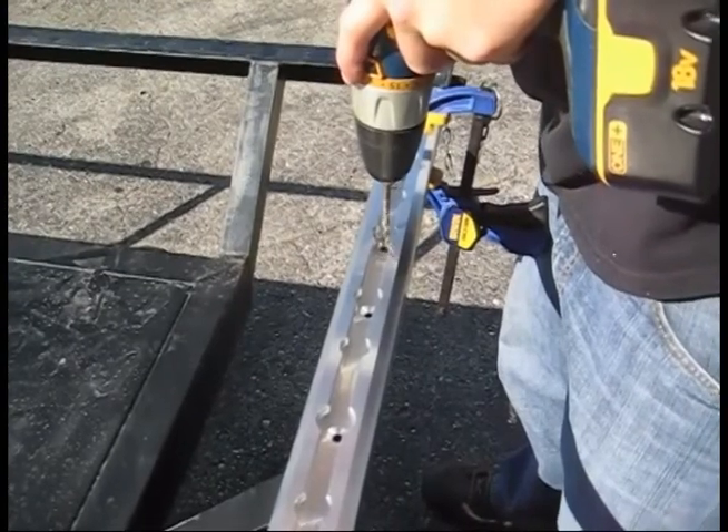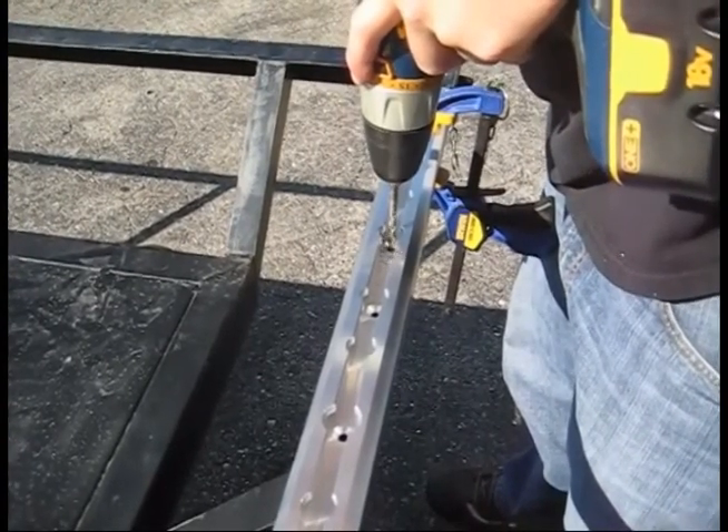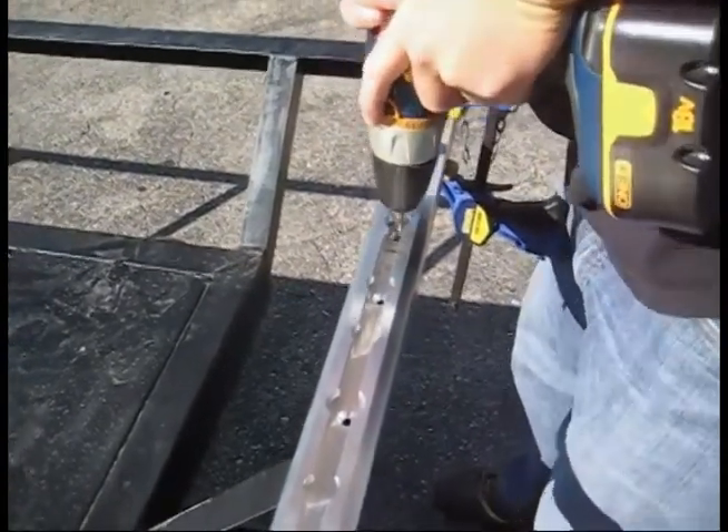Remember, the strength of the rail is dependent on what it is mounted to and how many mounting points were used in the installation.